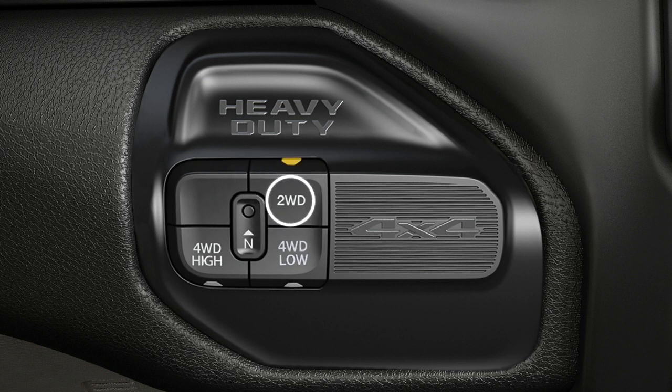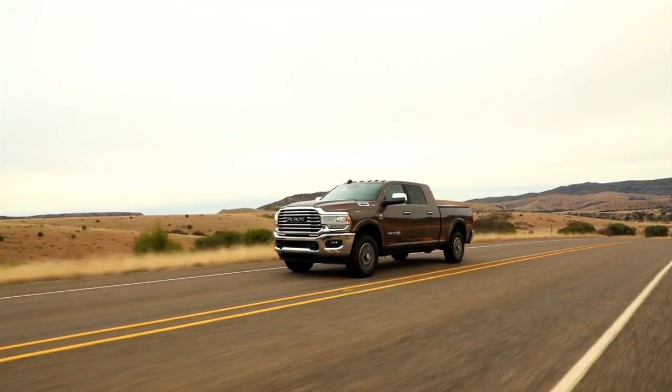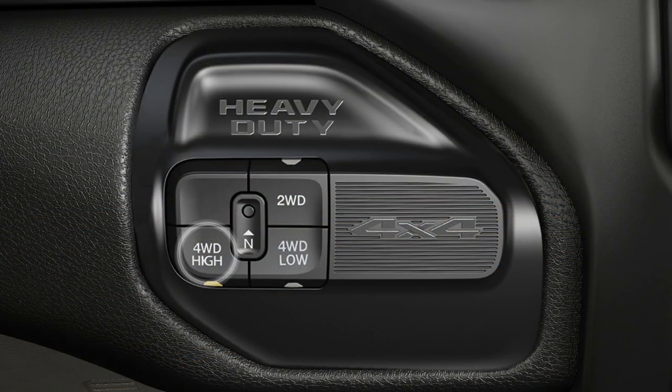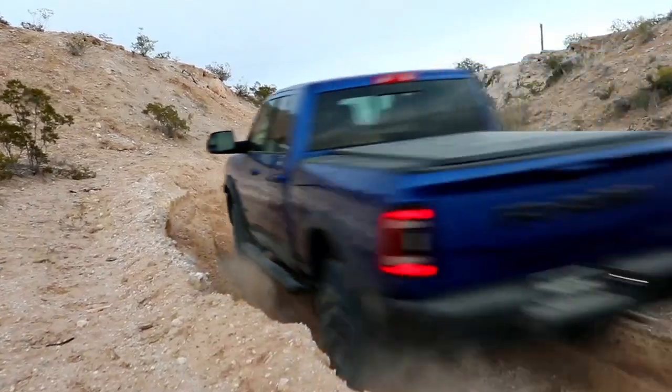Two-wheel drive provides rear-wheel drive in the high range for normal street and highway driving on dry hard surfaced roads. Four-wheel drive high gives you additional traction for loose slippery road surfaces only.